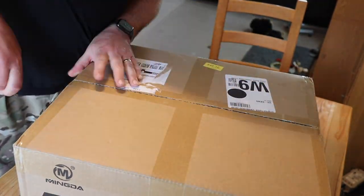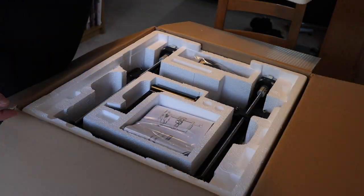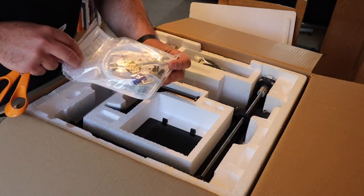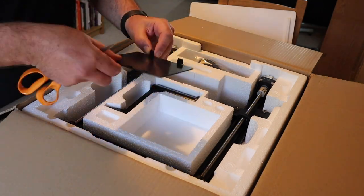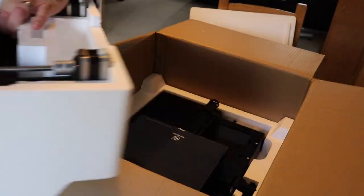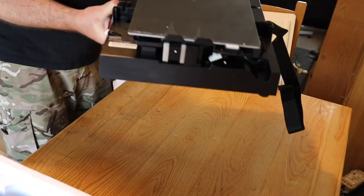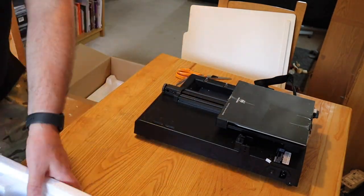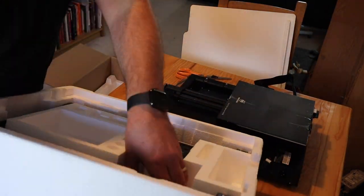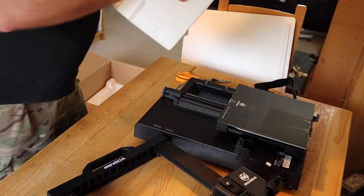Here's a quick bit of an unboxing just so you see what you get. It's packed in styrofoam, which isn't my favorite packing material, but it did the job - it was very well packaged. Just lifting it all out - that's the base unit.